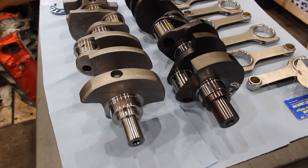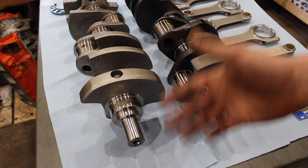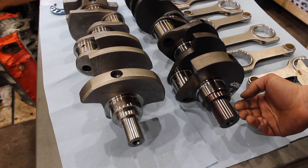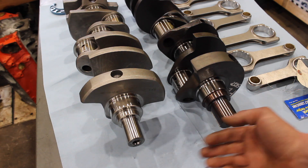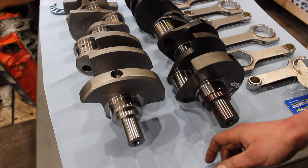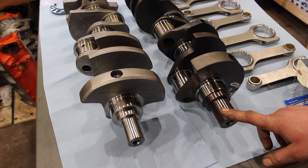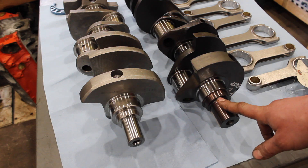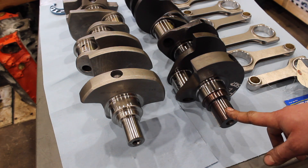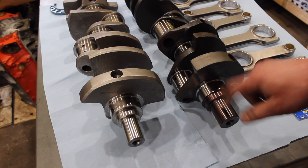So the crank was damaged anyway, so I might as well go to the upgraded crank — which is right here — which is what you should use if you're actually running a decent blower. Some guys get away with running a normal snout, but obviously we weren't getting away with it any longer, so we had to step it up to this. This is what I wish I would have had when I originally built the car back in 2013-2014.